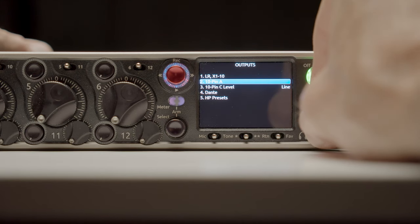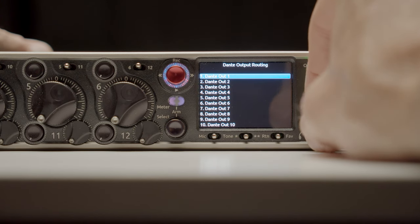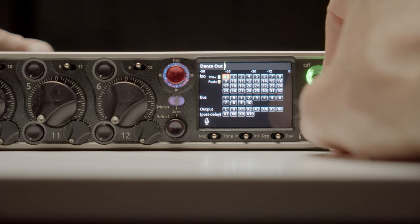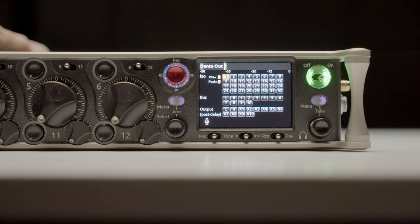For example, if you have comms — that's the audio team communicating back and forth — you can do that. In addition, you can send wireless headphones to various production crew members: the director, the script supervisor, and others who might need one. You can get camera returns, output to backup recorders, and so forth. You have a lot of flexibility.